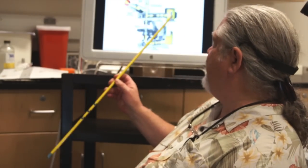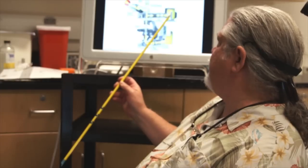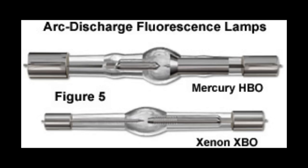Now let's go back to our discussion of reflected light illumination for fluorescence microscopy. We have a reflected light illuminator with a lamp house sending light through our excitation filter, down from the dichroic mirror to our specimen, and back up to the observer. The lamp in this lamp house is typically called an HBO lamp — a high pressure mercury lamp. You can see two examples of mercury burners here.